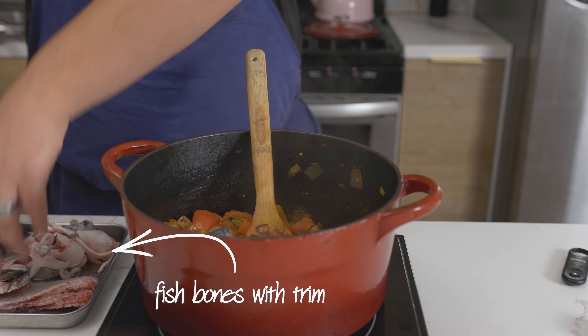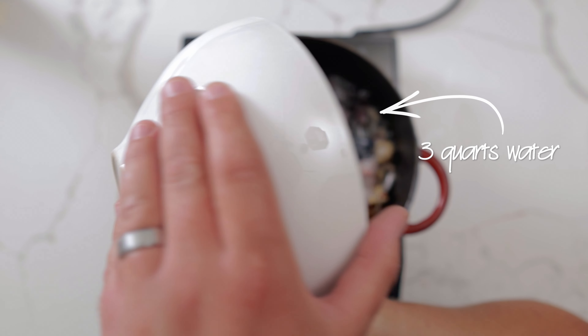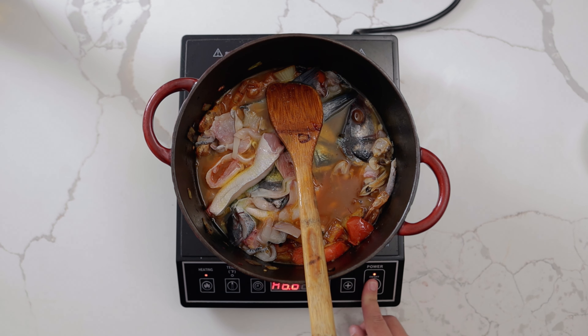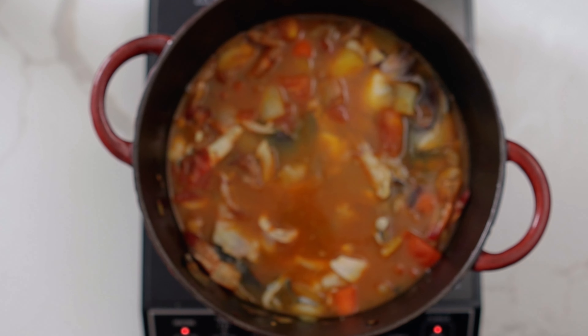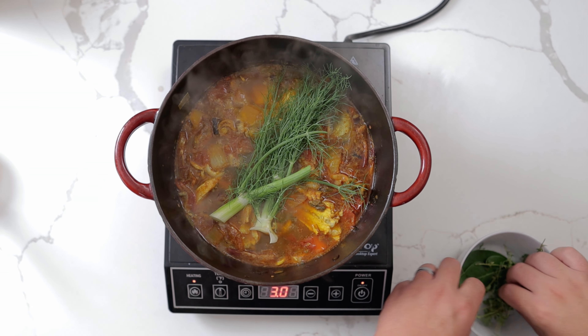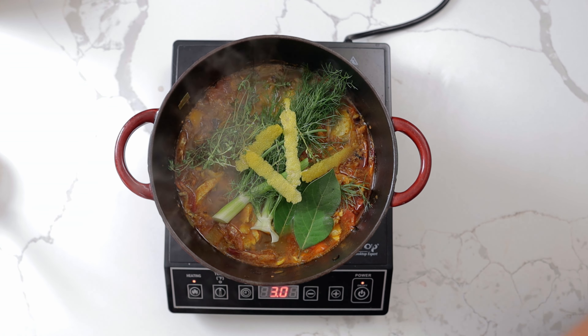Add in the bones with trim, the shellfish liquor with trim, three quarts water, and two ounces of Pernod — a French liquor with an anise flavor. It's very good but kind of expensive and can be substituted with a dry wine or vermouth. Cook this for 30 minutes at a light simmer before adding in fennel fronds, thyme, bay leaf, and lemon zest for the last 15 minutes.